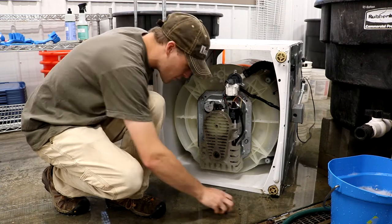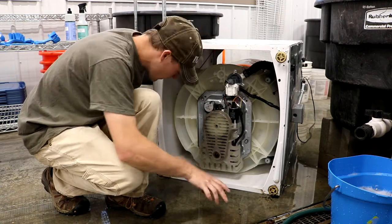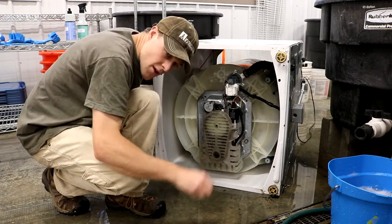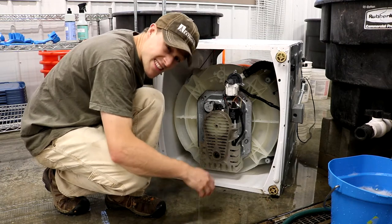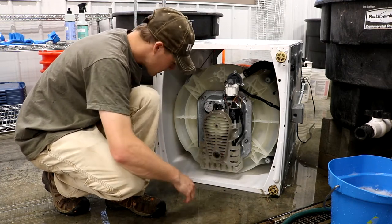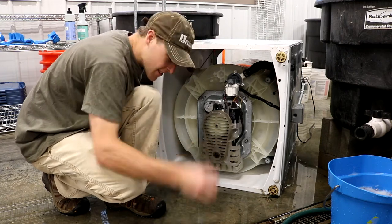All right, it's nowhere near perfect, but I got a ton of this built up greens off the bottom catch points here. It's way better than it was — not perfect — but I don't think it's realistic to get it perfect. Key point is: do the best you can and get the heavy build up of debris out of there. That's really important.